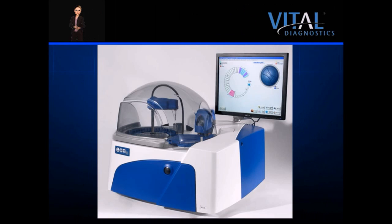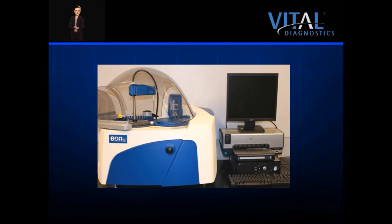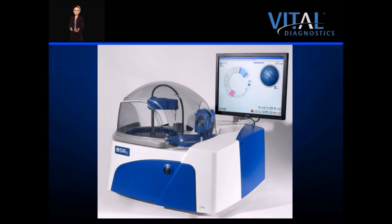The EON100 is a benchtop chemistry analyzer featuring a compact footprint that easily fits on any standard countertop. The analyzer measures 31 inches in height with the monitor on board. The monitor is removable and can be placed on a bench, reducing the instrument to 25.5 inches. A few inches of clearance above the analyzer is recommended for easy serviceability.